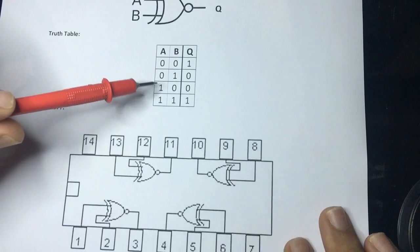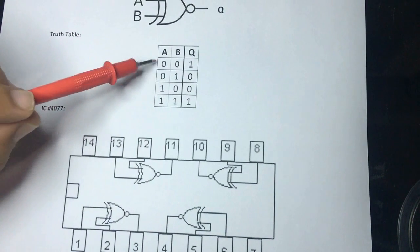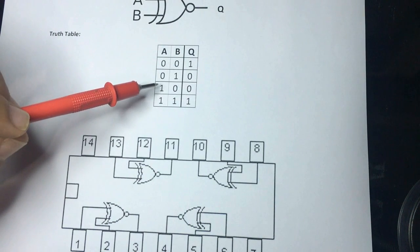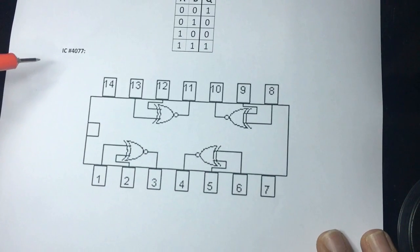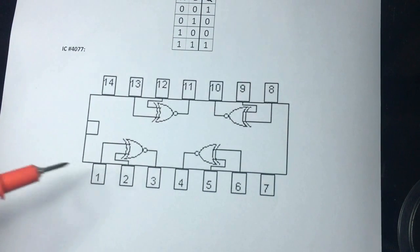The truth table of this gate is: whenever the inputs are the same, the output is going to be logic one. If the inputs are different, the output is going to be zero. The IC of the XNOR gate is 4077.